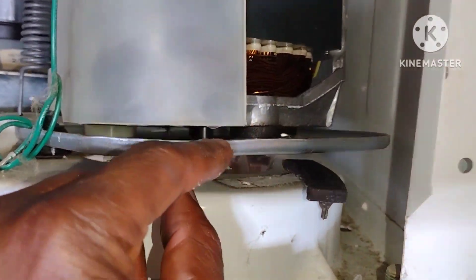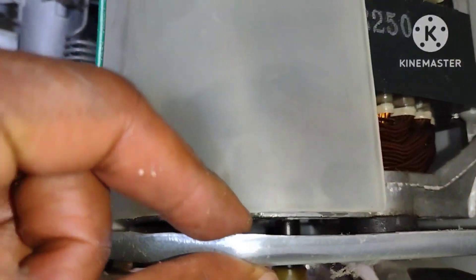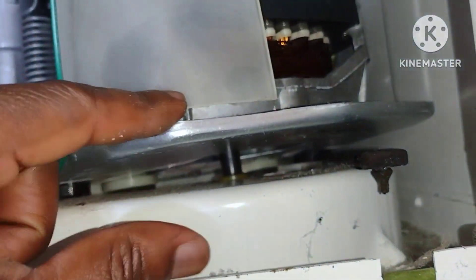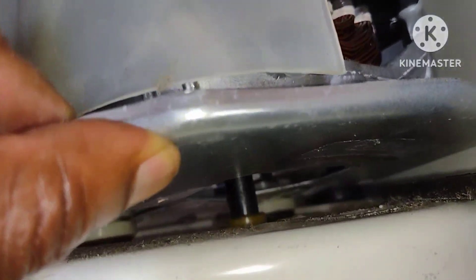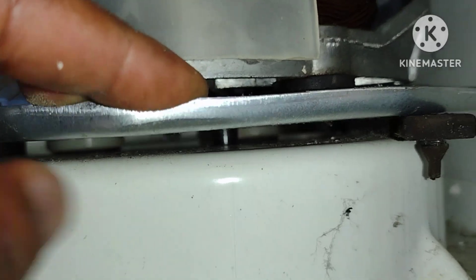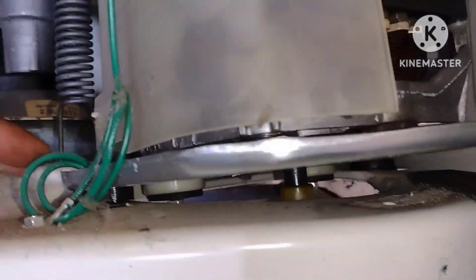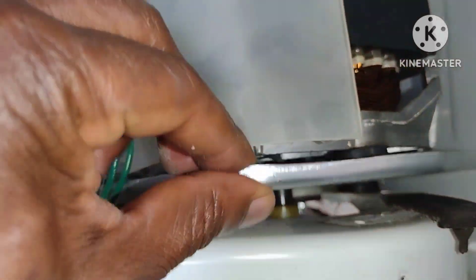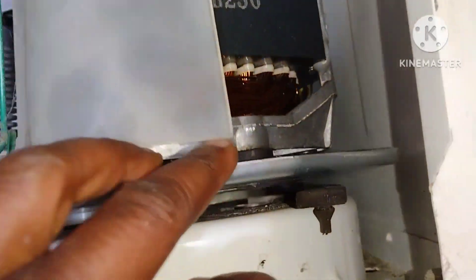So what happened is, after 17 years — and I don't know how long because this thing's been making a lot of noise — the tape, the glue was no longer good. As a result, this thing became loose. It's only being held on one side. That's why you have so much play, because there's nothing here to hold it.